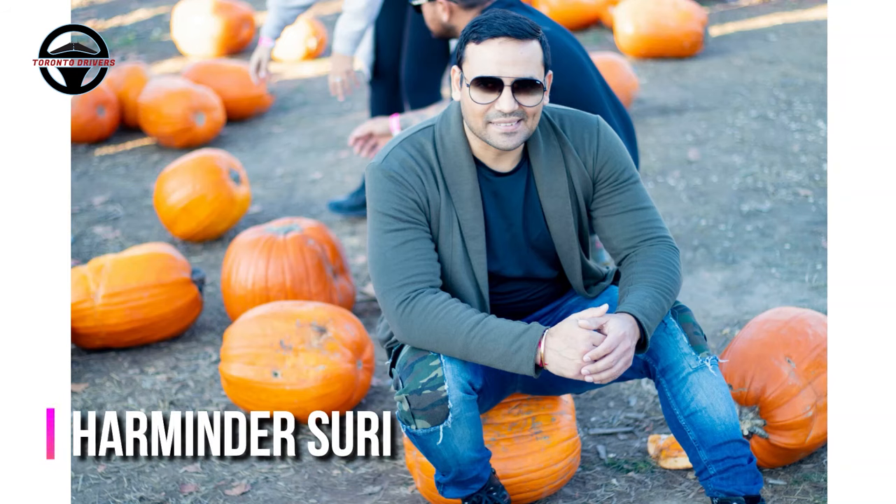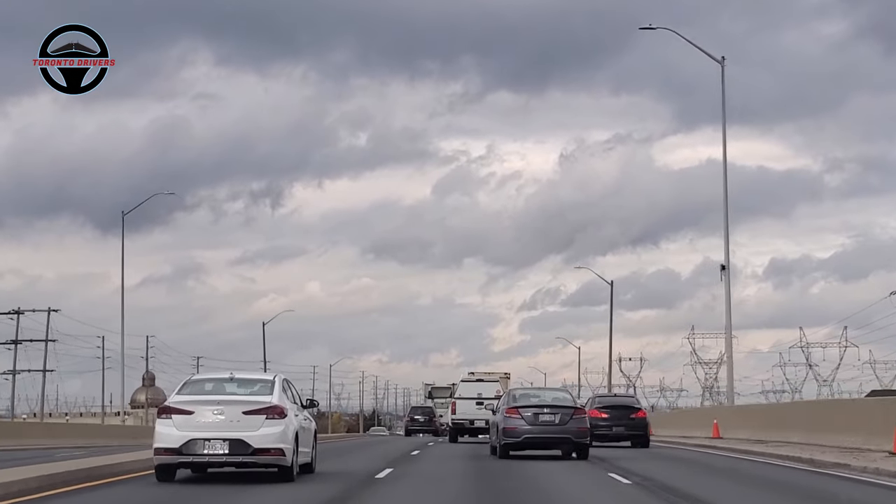Hello everyone, this is Armin Dasuri from Toronto Drivers and in this video I'm going to show you how to change lanes safely and smoothly.